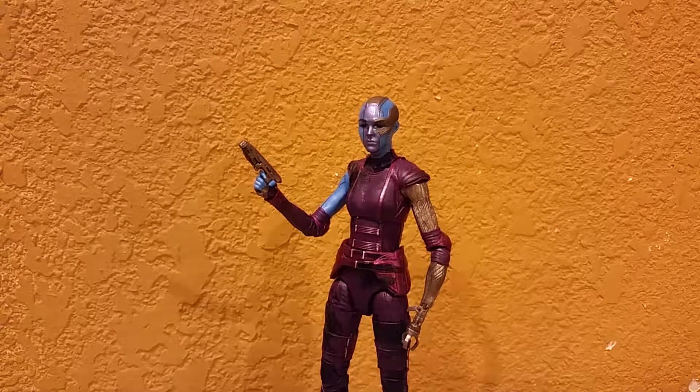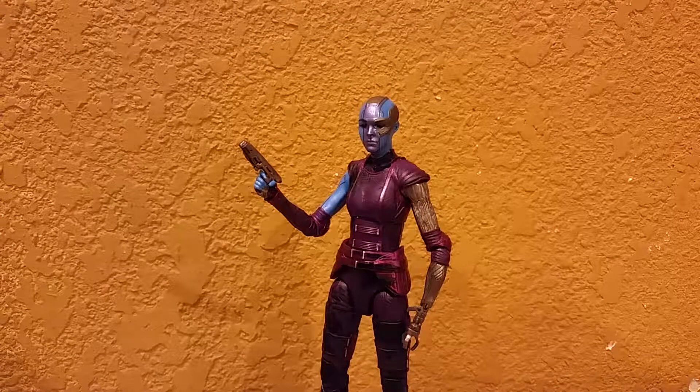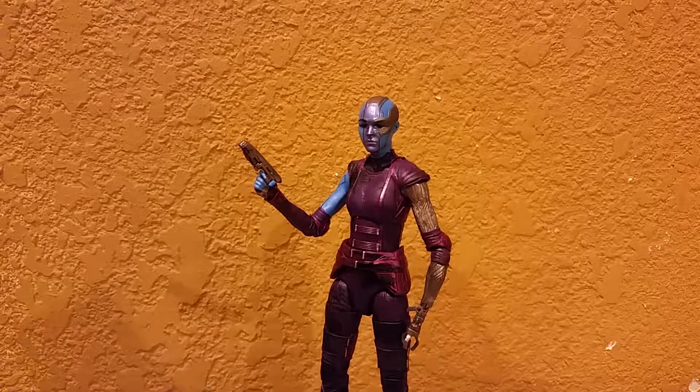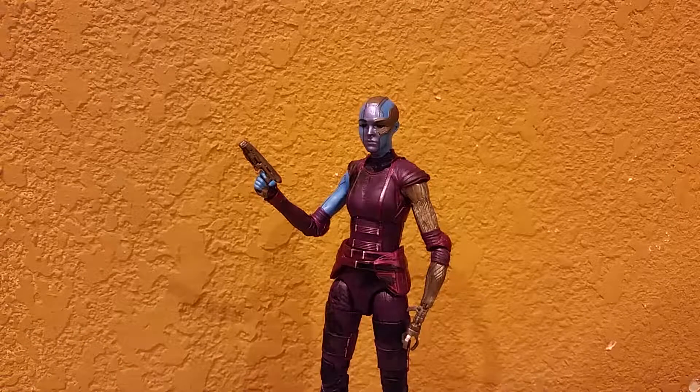We're here again with another review guys, hope you guys enjoy this one. We're here again back with the Marvel Legends Guardians of the Galaxy Vol. 2 Mantis Build-A-Figure Wave, Daughters of Thanos Wave — Marvel's Nebula, or for you awesome fans out there, just simply Nebula.